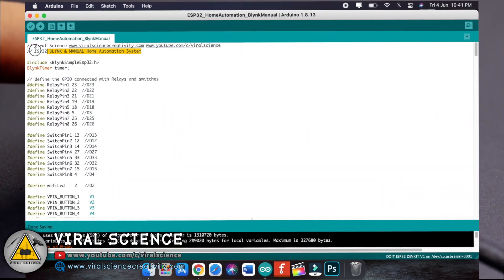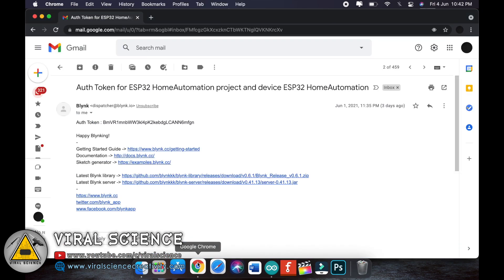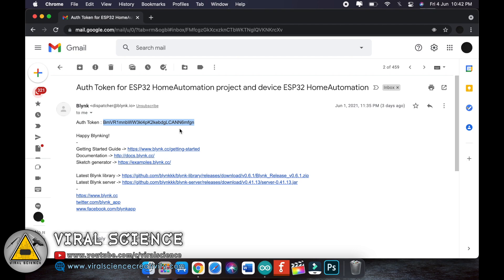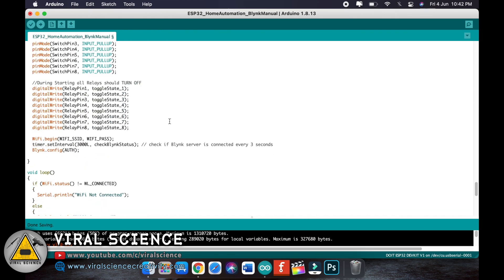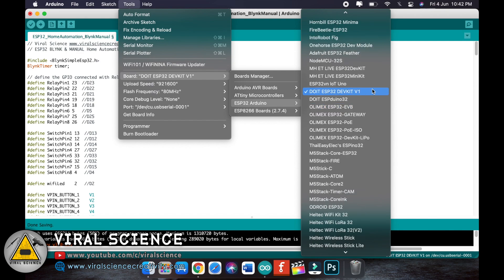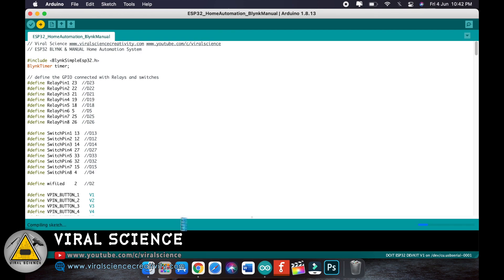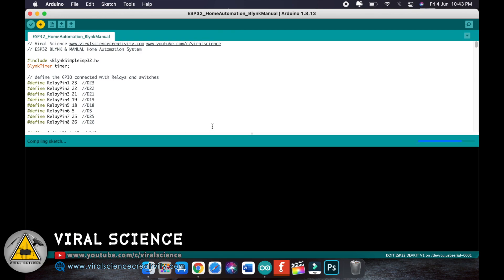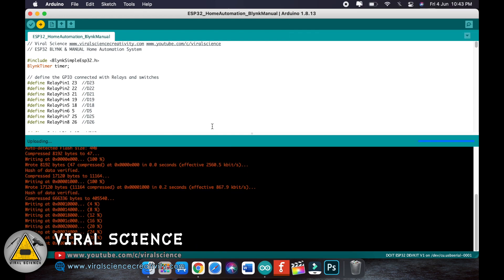Now connect your ESP32 board with your computer. Open my code — here you have to make some changes. First, enter your Wi-Fi name and your Wi-Fi password. After this, Blynk will send you an authentication token for your application, so just copy it from your email and paste it in the code. Then select the board — select the Duo IoT ESP32 board — then select the port and upload the code. While uploading, press the Boot button so it will start uploading the code.